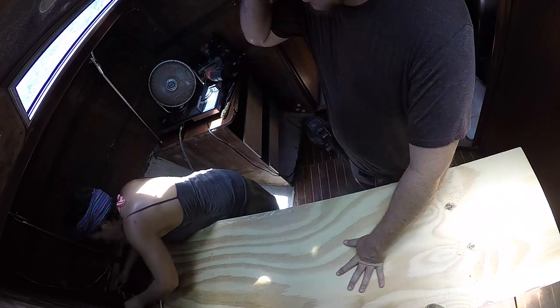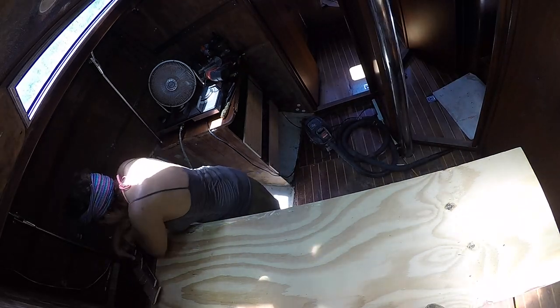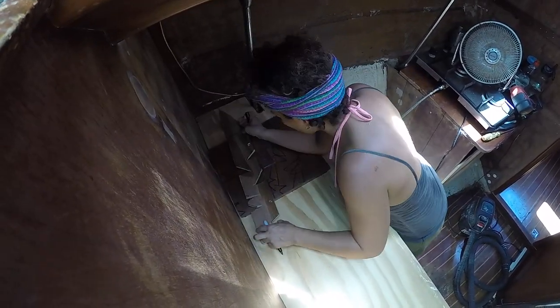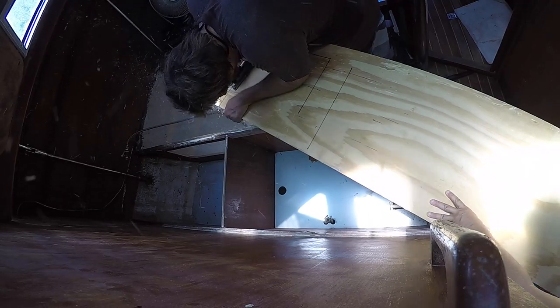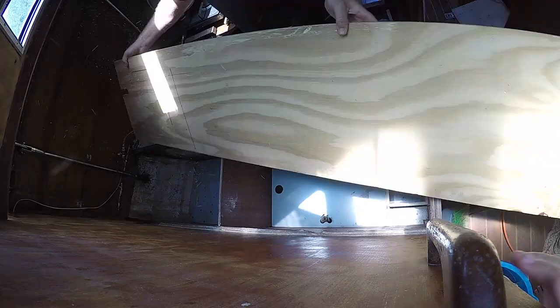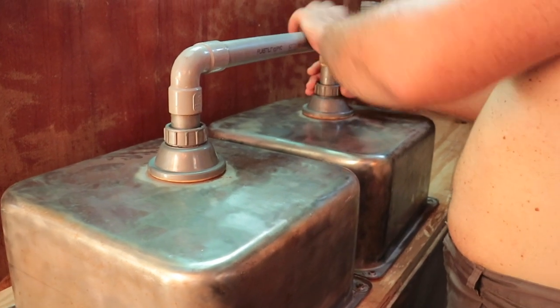We're using the one large leftover piece of plywood from making our water tank to make our new countertop. I busted out the trusty old joggle stick to draw the curve where the counter meets the hull. Then it was time to make the holes for the two old sinks, which we cleaned up a bit and are in great shape for reuse.